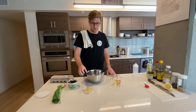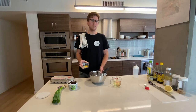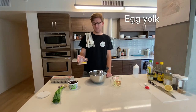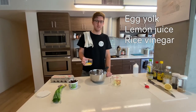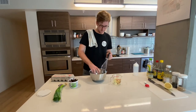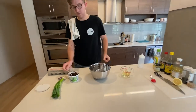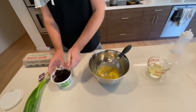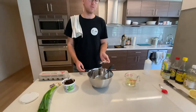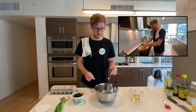The first thing we're going to do is add to a heavy bowl — preferably one that doesn't roll around a lot, because we're going to be doing a lot of whisking. We're going to add an egg yolk, some lemon juice, some rice vinegar, Dijon mustard, and salt to begin with. Then I'm going to add just about a teaspoon of miso — I have red miso here. This is optional, but if you have some extra lying around, this is a great place to use it.